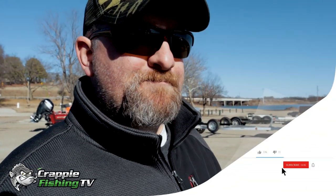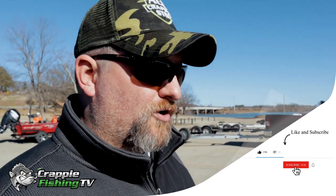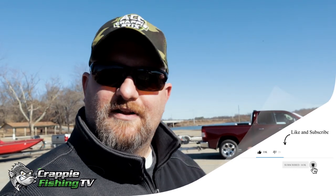Hey guys, welcome back. This is Paul Potter. If this is your first time here, this channel is all about helping you guys increase your crappie fishing catch rate by sharing tricks and techniques that I figure out when I'm out here fishing as a guide here on Grand Lake in Oklahoma. So make sure and hit that subscribe button and give us a like by hitting the thumbs up below if you like what you see.